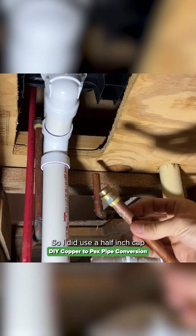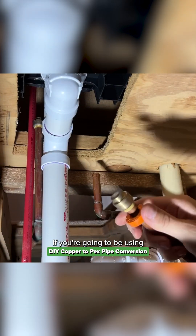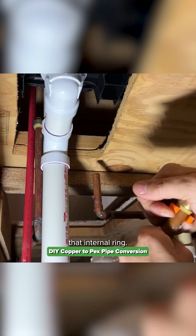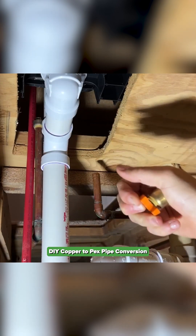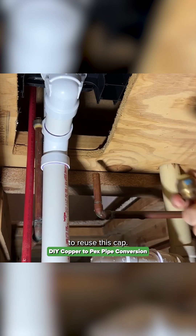I used a half-inch cap from SharkBite — these are reusable. If you're going to be using SharkBites, it's always good to have the removal tool. You compress down that internal ring and that's how you work the cap or fitting off the pipe, so you can reuse the cap.